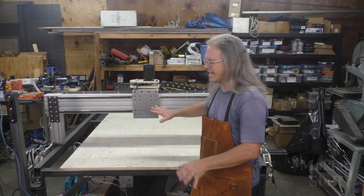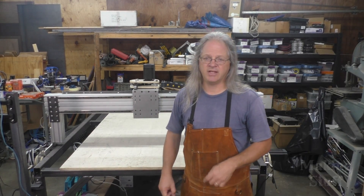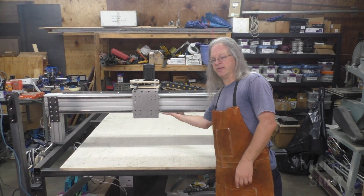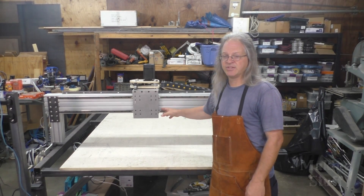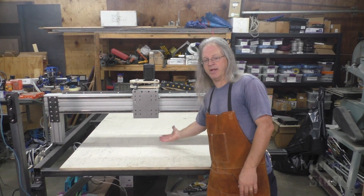Hey everybody, Bob here and welcome back to another Making Stuff video. If you saw my last video, I had my Z-axis constructed and I was ready to mount it to this plate, but I ran into a problem. This is the next video and here's the problem I need to fix. The height between the bottom of the gantry and the top of this piece of plywood is too tall, so I need to lower the gantry to close this gap.